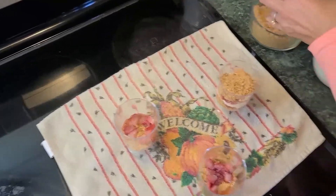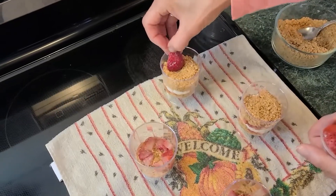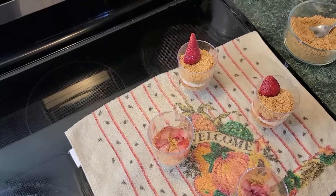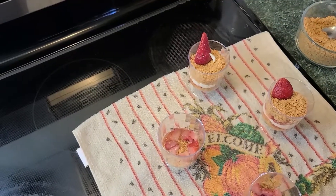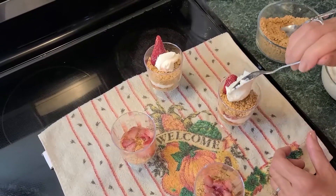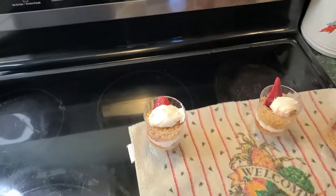You'll have extra graham crackers. Then top it off with a nice strawberry. If you'd like a little whipped cream on top, add a dollop of whipped cream — and of course that whipped cream has cream cheese in it. There you go, guys — and it tastes amazing!